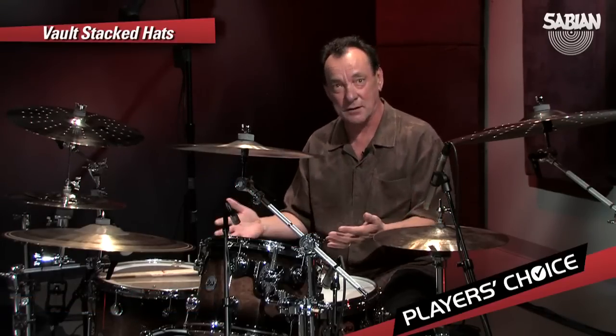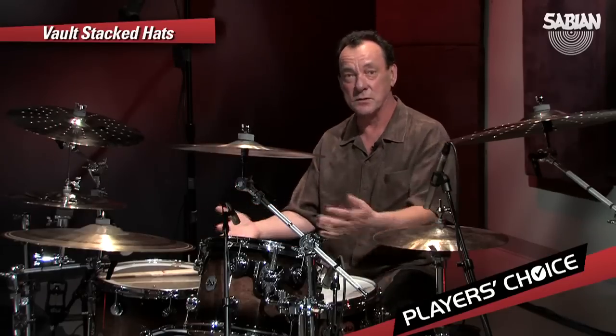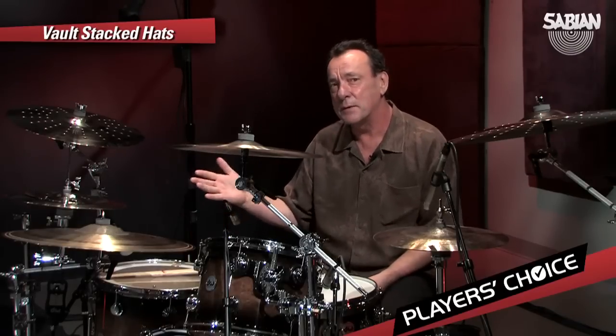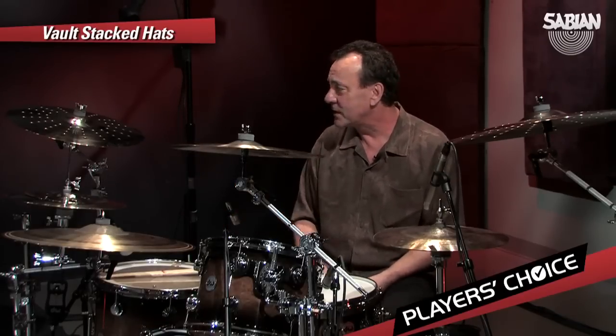It takes something I've done for years and makes it sound fresh and new, and it's also going to set me off in different rhythmic areas, I think, because of that character — as part of the element, part of the palette of sounds. It's going to send me off in a little different direction, and I always like that aspect.